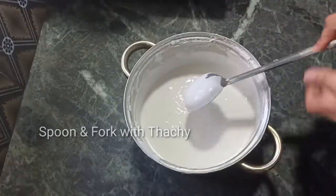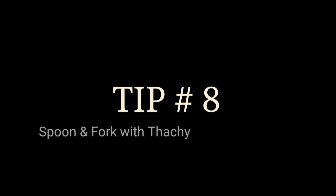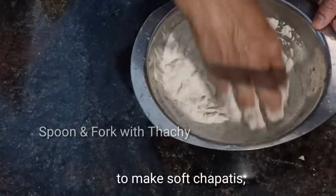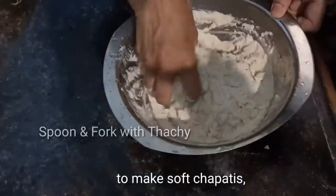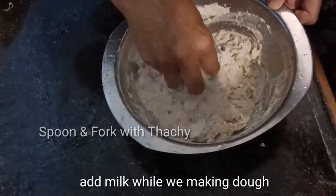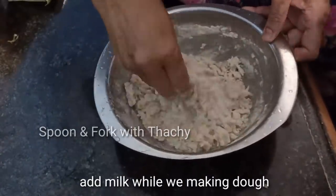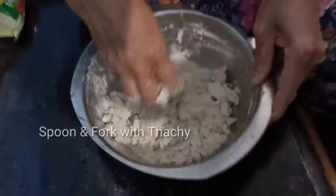Try all the tips to try. The next tip is to make a very soft chapati. If you add the oil in the water, the chapati is very soft. If you want to make a new chapati, you will need to make a new chapati.